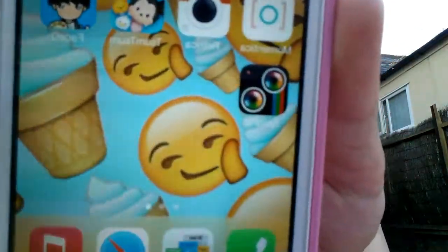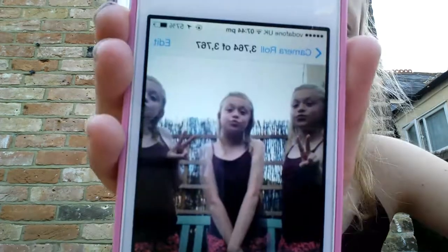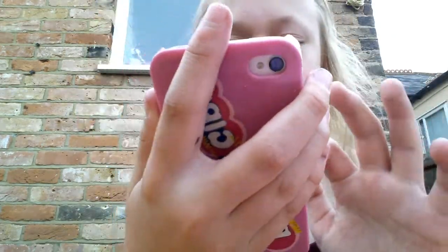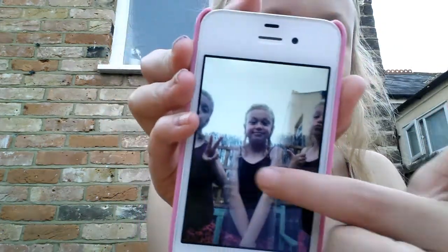Hi guys, today I'm going to be doing a review on this new app I have on my phone called Split Pic. Split Pic is an app that lets you take really cool photos which look a little bit like this — my dad took one — and just like little twin photos, like there's many of you.